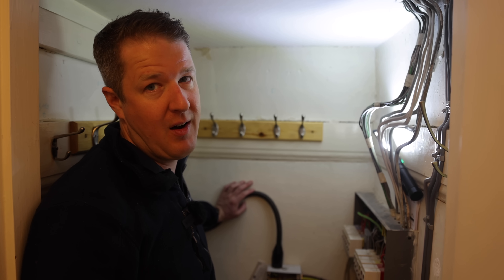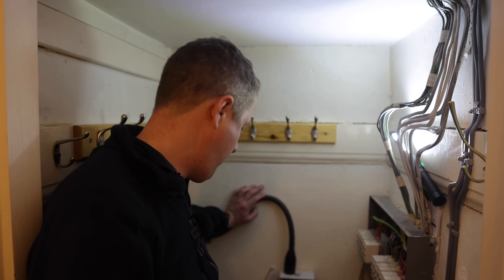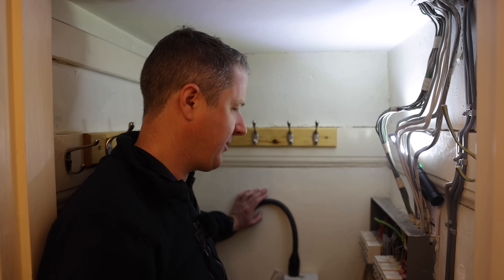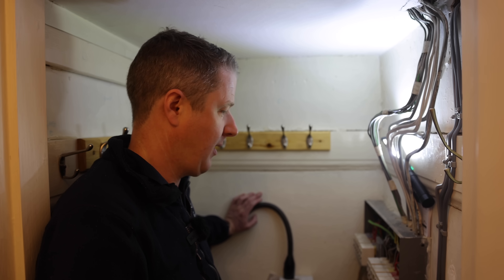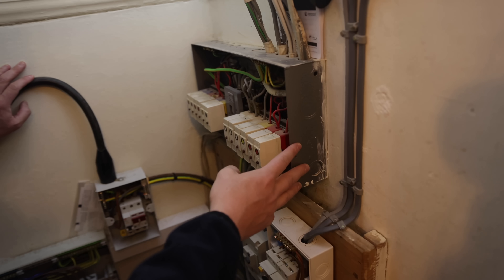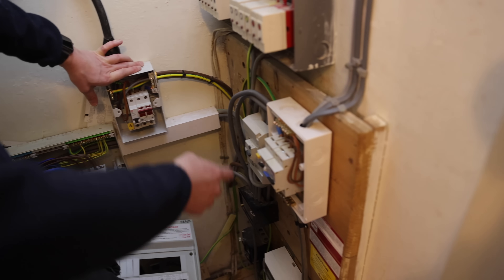This is why we always quote for an EICR and then a board change, because you never quite know what you're going to come across when you're changing the board. We've allowed plenty of time - this is a big board change. We've got basically three or four little consumer units that are all going to be consolidated into one double-stack fuse board. Although we haven't quoted for a full EICR, I've said to the guys: do an EICR before you get stuck in, because if we find loads of issues we might have to rethink our approach. This one is quite ancient and that's where the potential for issues are. There's also a board for the outhouse, one for something else, and a little RCD for a shower.